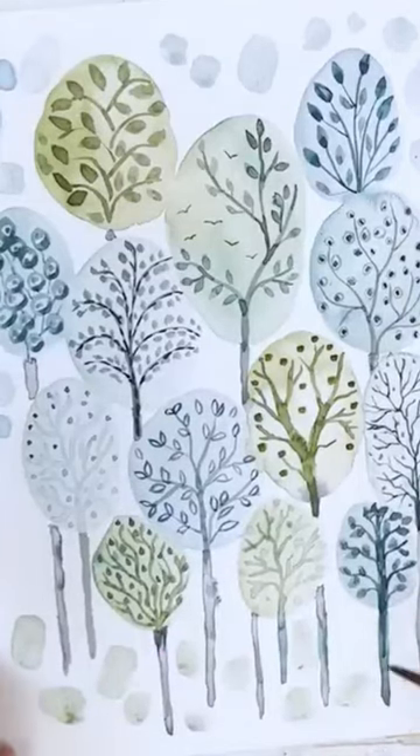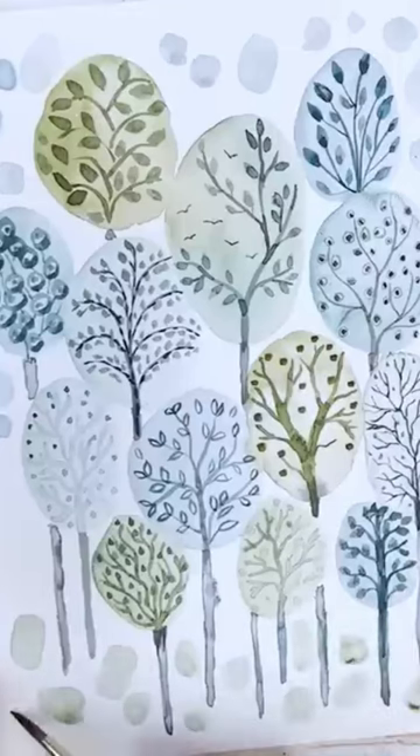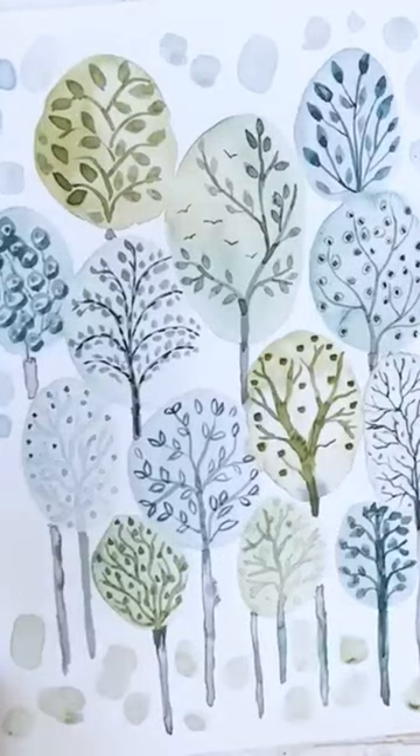Wouldn't it be fun if we went outside and we found that the grass had turned into beautiful semi-precious stones? Like this. And then maybe in the mid-ground, I hesitate to introduce anything brown.